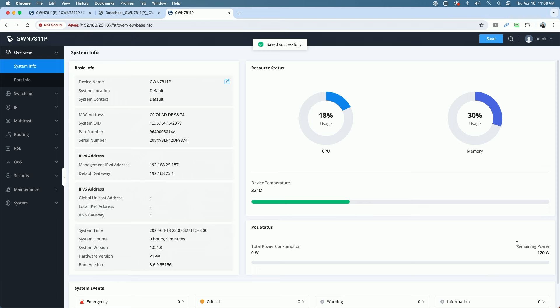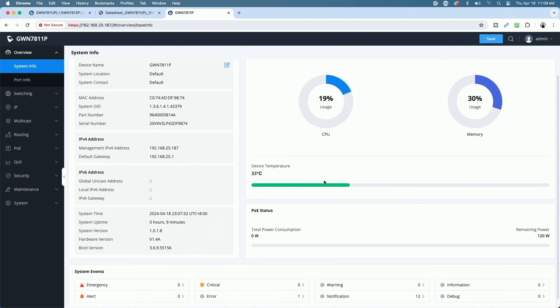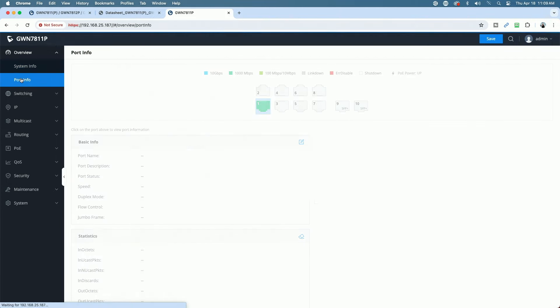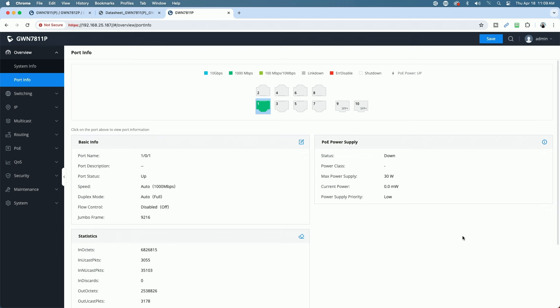Now we're looking at the overview — all the basic info is here. This is your typical interface: CPU usage, memory usage, device temperature in Celsius, PoE status showing 120 watts remaining with none being used since nothing is plugged in yet. You also have system events showing emergencies, alerts, critical errors, and notifications. Looking at the port info — if you're familiar with Grandstream switches, you'll notice their numbering sequence is reverse of most manufacturers, with number one at the bottom rather than the top.